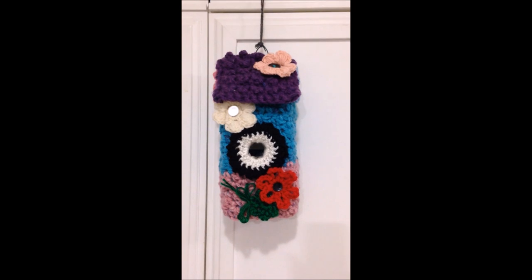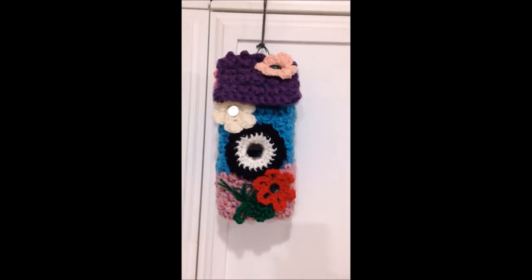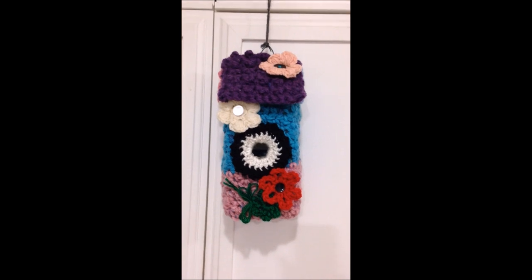And there you go — that's how you can crochet a little birdhouse. I hope you enjoyed this video. Thanks for watching. Bye for now.